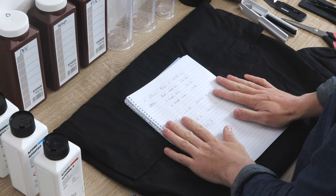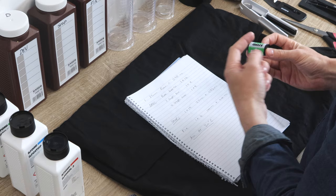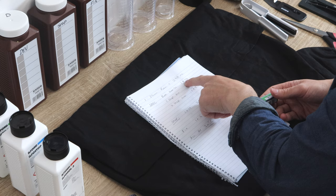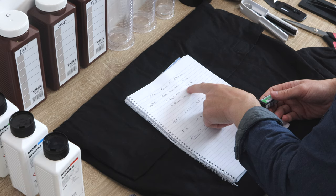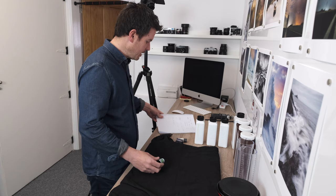It's really a good idea to have a notebook so you can write down your recipes. For example, if you're shooting 35mm at ISO 400 or pushing one or two stops, you write the mixture ratios here. For that developer at box speed ISO 400 it's one-plus-14; for one stop pushed it's one-plus-nine. Things like that are really handy to have written down.